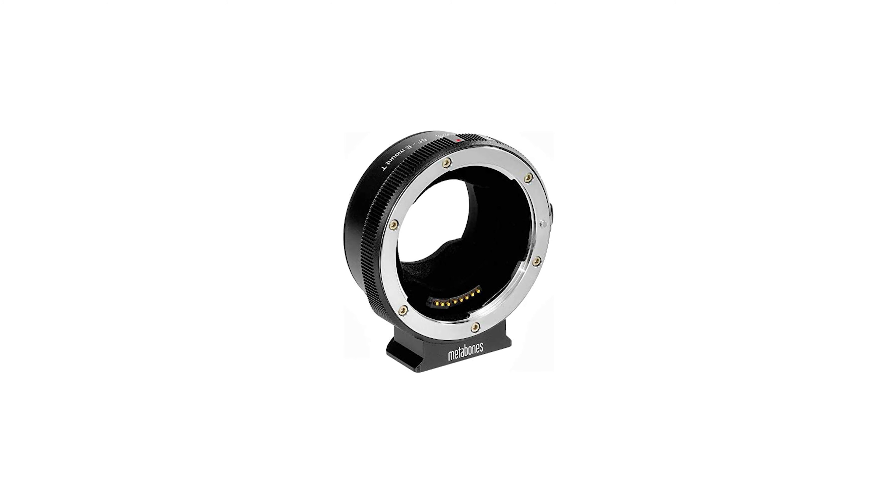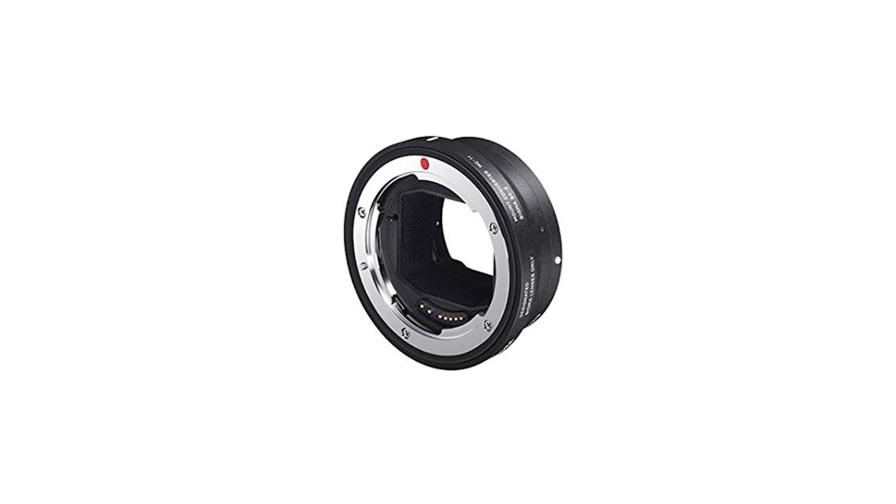If you already have an electronic lens, try to buy a really high-end adapter, because this will affect your autofocus and also your electronic aperture. There are great products from Metabones and I really recommend them. There are also great products from Sigma — I use a Sigma adapter on my Sony FS700 and it works really well, so I can recommend them.